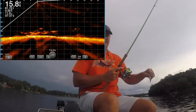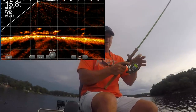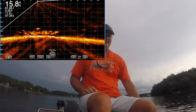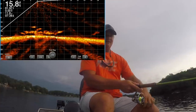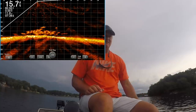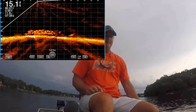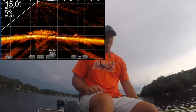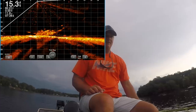The fish are at 14 feet — look at that picture, folks. That's a good picture right there. I'm going to drop right in there. You can see them moving down there — see if we can pick one of these guys off. There he comes!